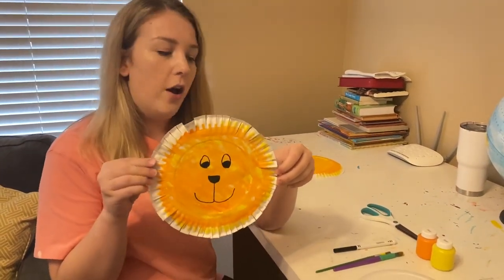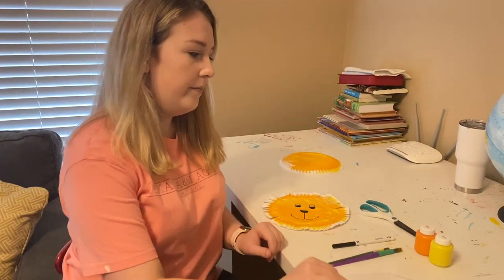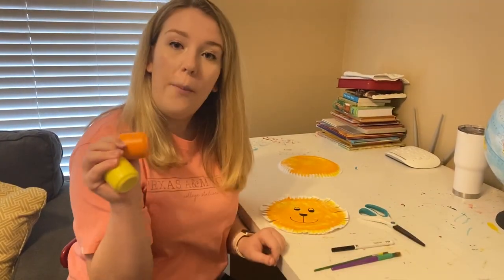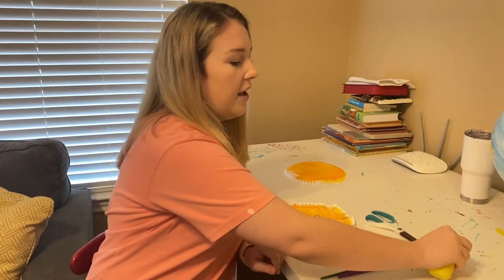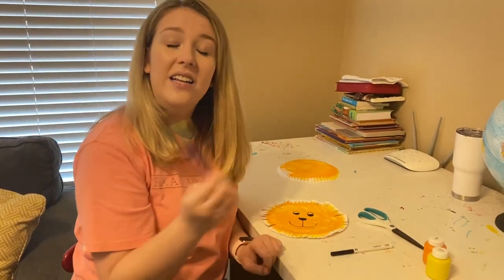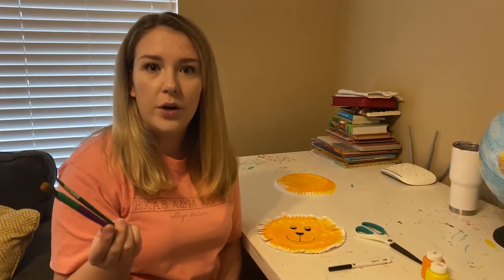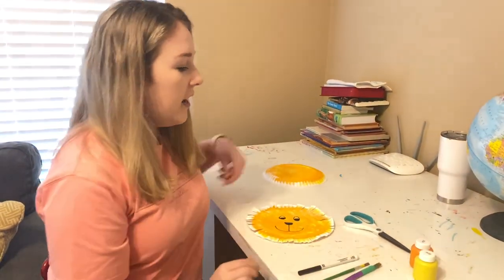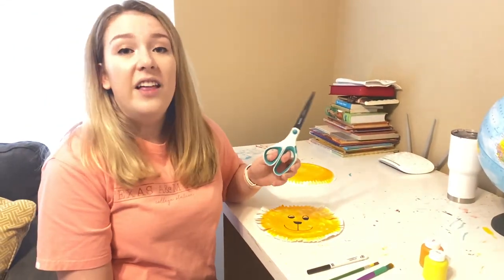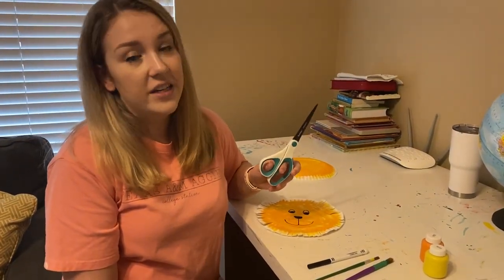Isn't he cute? All you're gonna need for this activity is a paper plate, some orange and yellow paint, or crayons or markers or whatever you have. If you're gonna use paint you might need some paintbrushes. If you don't have paintbrushes, Q-tips or cotton balls or old makeup brushes work. A black marker and a pair of scissors. If you're gonna let your child do the cutting, I would highly recommend a pair of safety scissors.